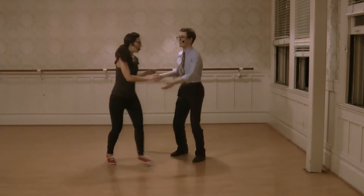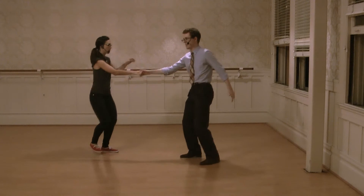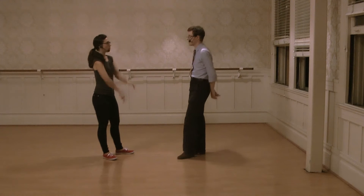Rock step, triple step, triple step. So you've got that hand, and then after you've rock stepped, you guys release that hand and then move past each other. Keep that momentum going.